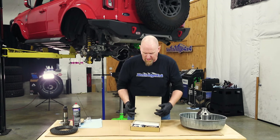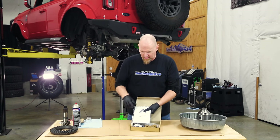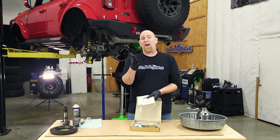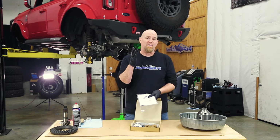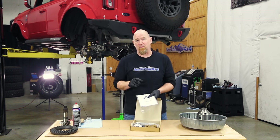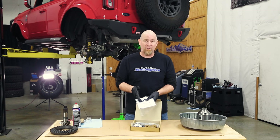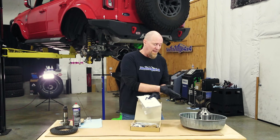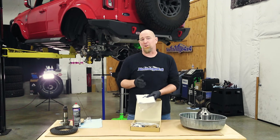Now we grab our parts box and open that up — here are our instructions. Though we recommend having your air locker installed by a shop that knows differentials and has done air locker installations before, you can tackle it yourself. The instructions are very comprehensive, but this is an investment, so you want to make sure it's done right.